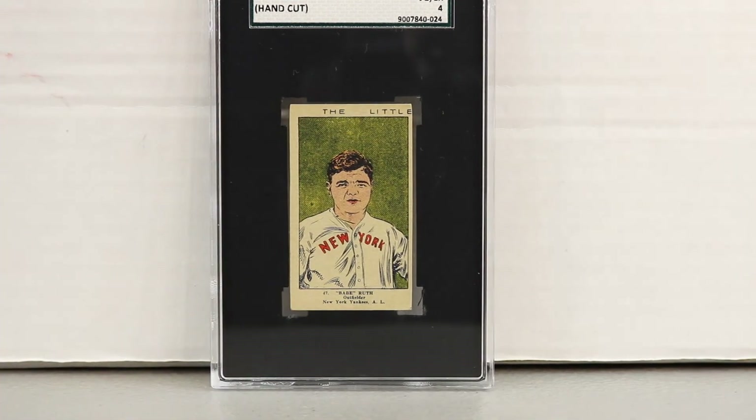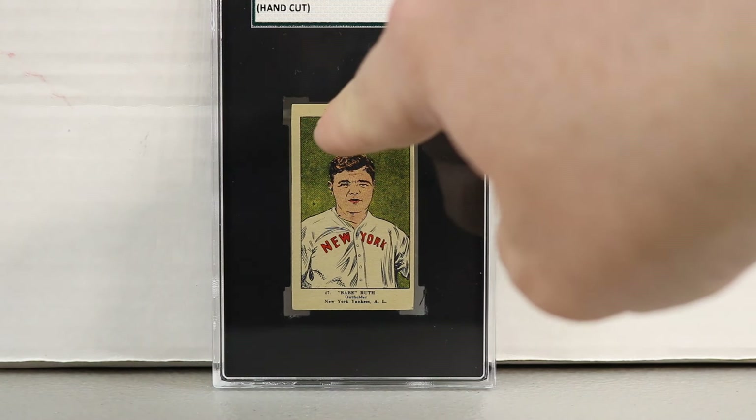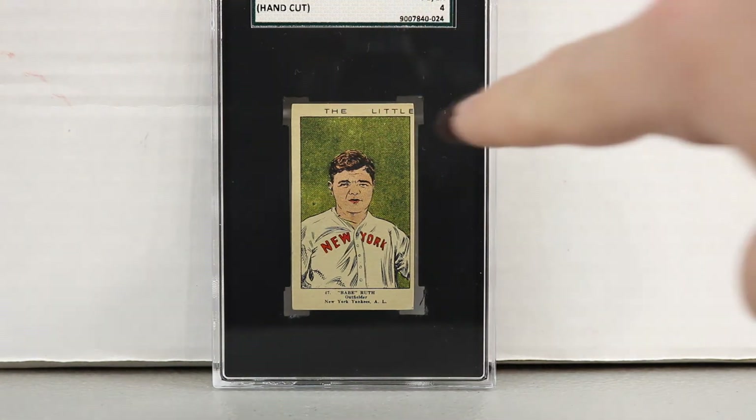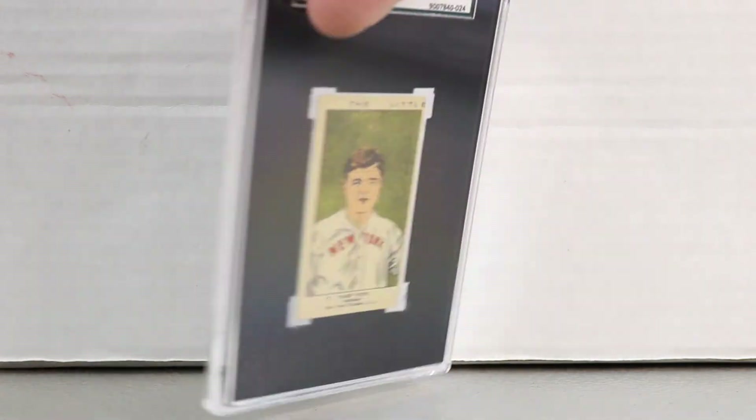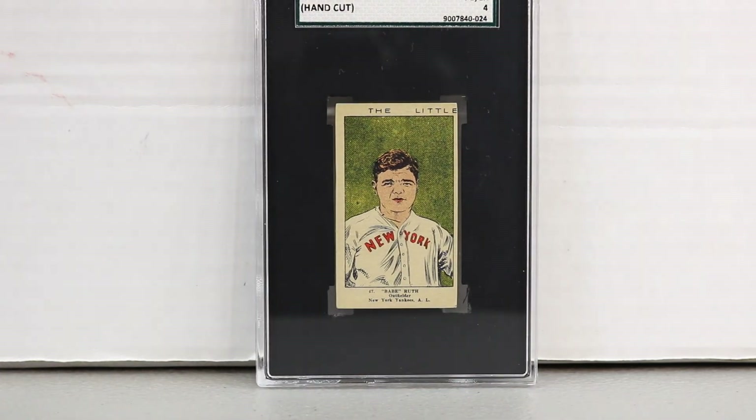Next is a hand-cut strip card — the 1923 W515-2, number 47. I believe this is the highest graded, or at least a very high-grade example of this card. It says 'the little' on top, and there are variations where that doesn't appear. This one has a blank back, though some very rare examples have a Fleer back. There's also a related Wolves American-made bread card using the same image.